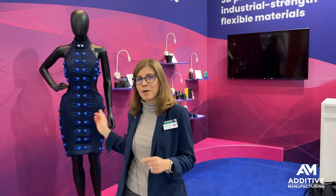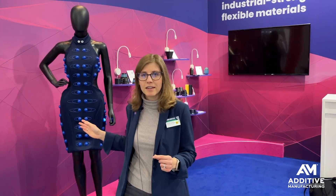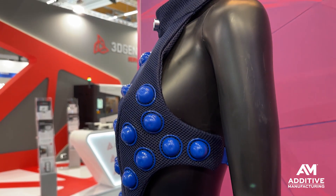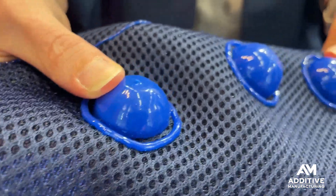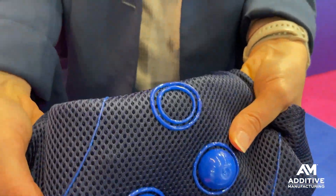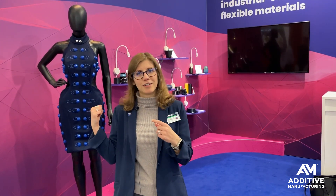This dress highlights some of the possibilities. It was a collaboration with Dutch designer Anouk Wiprecht. The dress has 75 LEDs that are enclosed in thermoset domes across the dress — the domes were printed directly onto the fabric, and the LEDs were inserted through the back and fully enclosed. The material used here is Chromaflow 70, a stretchy, flexible, heat-resistant material, which means this dress is actually washable.